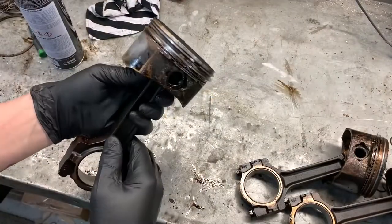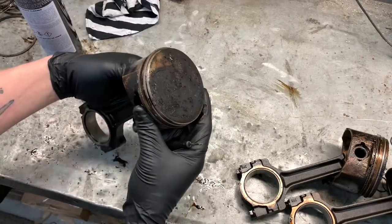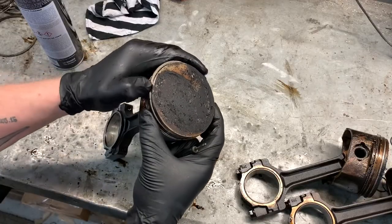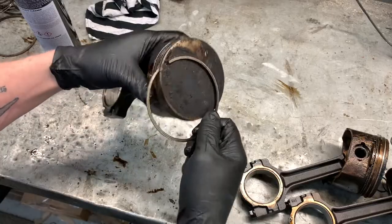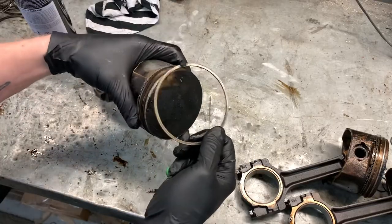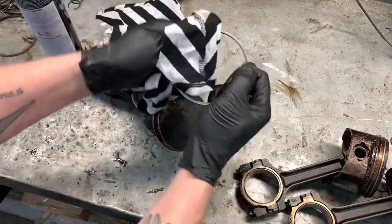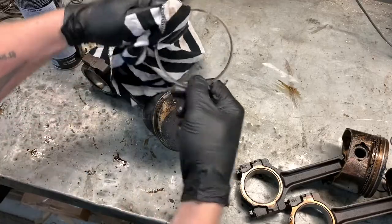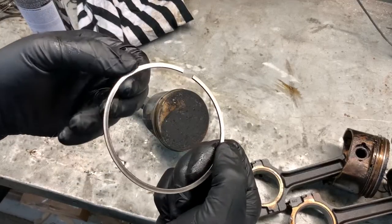Which way do LS piston rings go on the pistons? Let's find out. This is a stock untouched piston from a Gen 4 5.3. Let's take the rings off as we go and look at them. When you're taking a piston ring off, make sure to keep the ring in the same orientation that you took it off the piston, so it's not upside down. Give it a wipe and look for any determining marks.